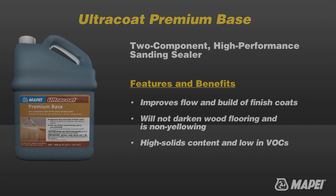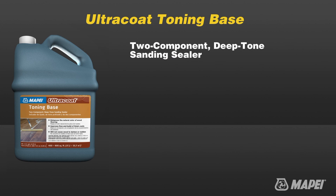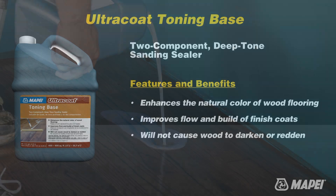Ultra Coat Toning Base is a two-component deep-tone water-based sanding sealer for all types of wood flooring, designed to enhance the natural color of wood without causing it to darken or redden. It provides a deep look similar to what solvent-based sealers offer and is specifically designed to work with Ultra Coat water-based finishes.